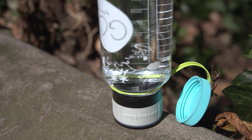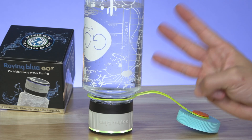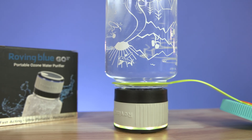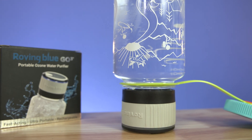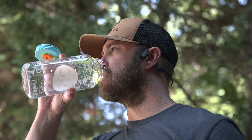When the bubbles have slowed down, you'll see that the light changes to yellow, which starts a three-minute waiting period. During this three minutes, the ozone is doing what it does best, which is killing any microorganisms in the water. After the three minutes and the yellow light turns off, your water's ready to drink.